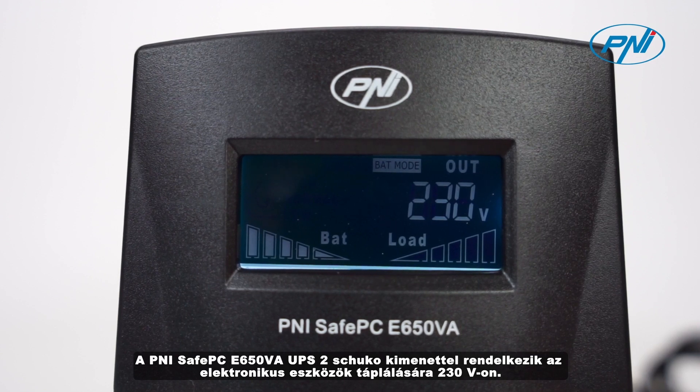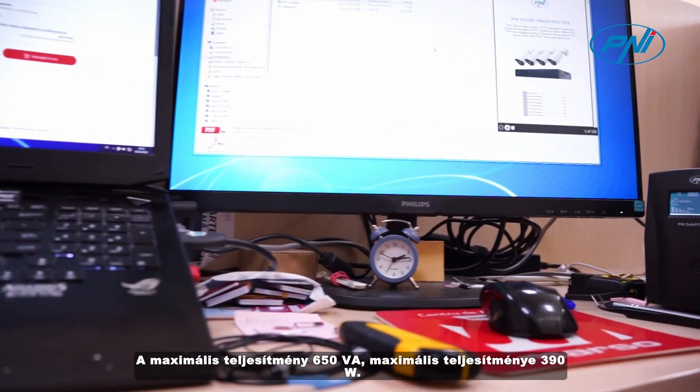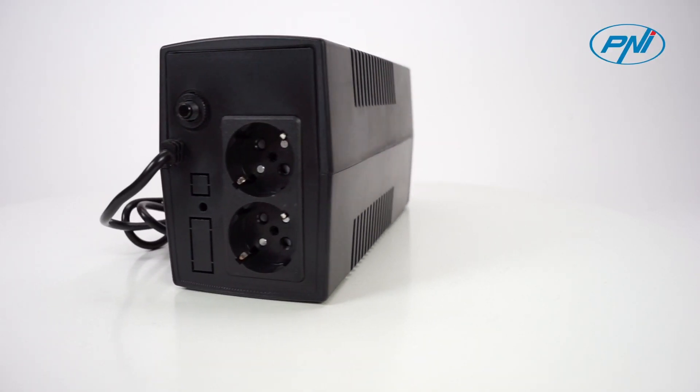UPS Penny SafePC E650VA has two output sockets for powering electronic devices at 230V. The maximum capacity is 650VA with a maximum power of 390W.